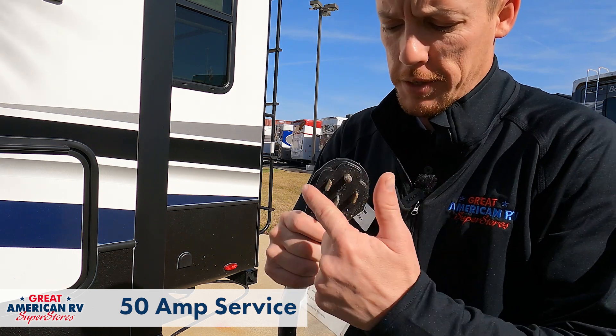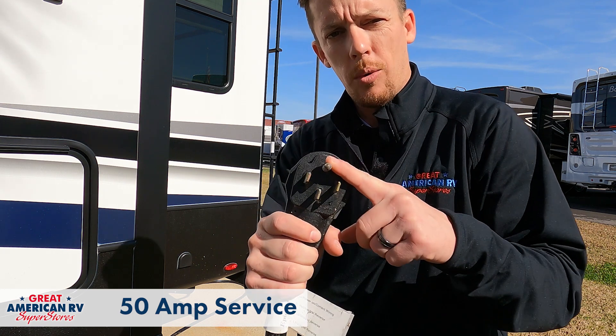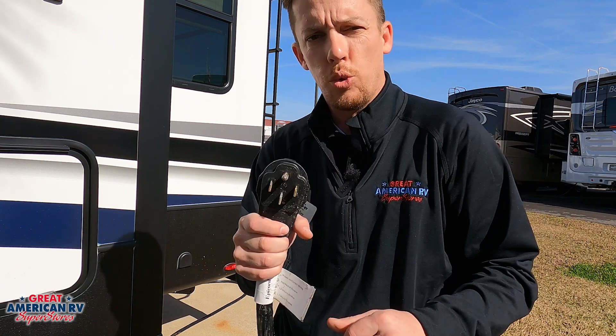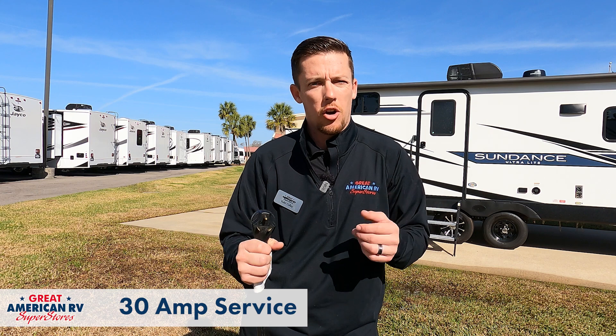So here we can see we have our 50 amp service. This is going to be four prongs. This top round prong right here is going to be your ground. This bottom prong right here is going to be our neutral. And the two outer prongs are going to be where our two legs of 110 power are coming in. As we can see here, we have our 30 amp plug, just three prongs on this. This round pin at the top, once again, our ground. And one of these pins is going to be our neutral and the other one is going to be our single 110 leg going into our camper. Now no matter what you have, a 50 or a 30 amp system, you want to make sure that you check these plugs out and make sure you don't see any corrosion, any burnt melting or anything like that. That is signs of over amperage on the system.